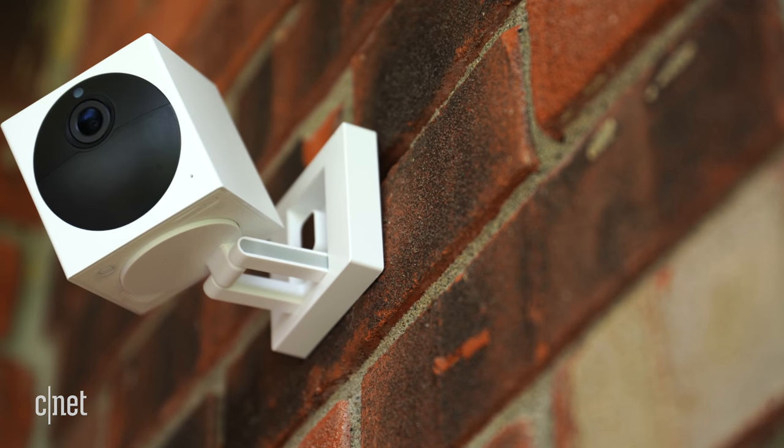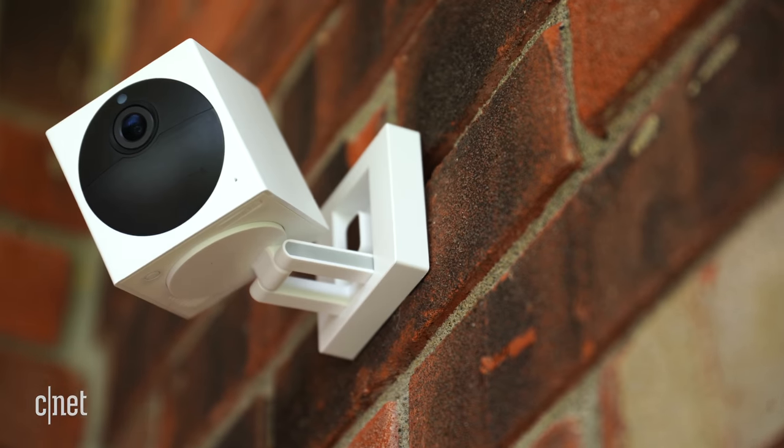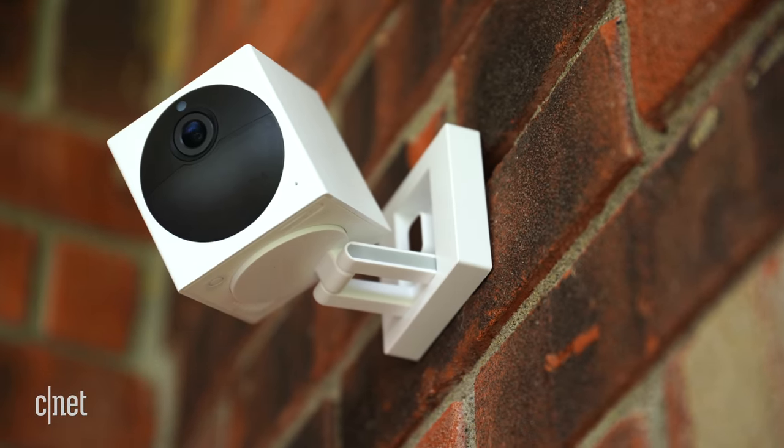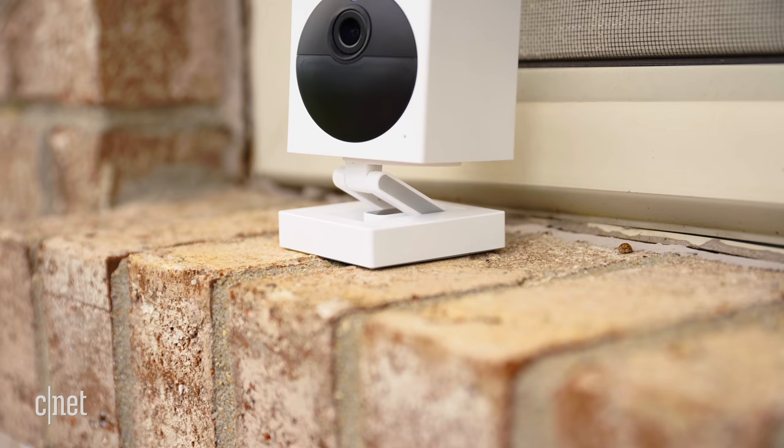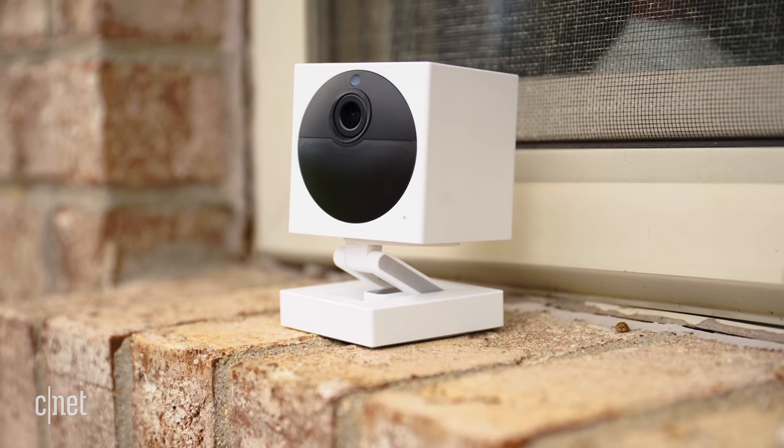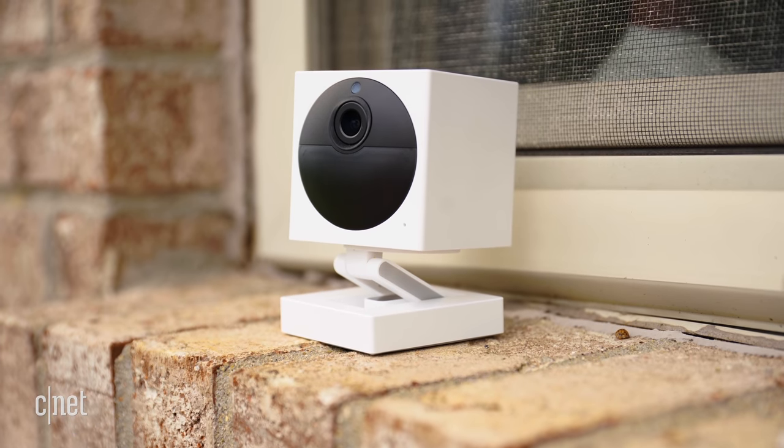The main differences between this camera and Wyze's other models are its weatherproof housing, built-in rechargeable battery, and a feature called travel mode. The battery is supposed to last between three to six months on a single charge, but unfortunately it doesn't have a removable battery. That means you'll have to bring the whole camera inside every time you need to charge it, which is pretty inconvenient, especially if you do a more permanent installation along a fence line, up in a tree, or somewhere else that's difficult to get to.